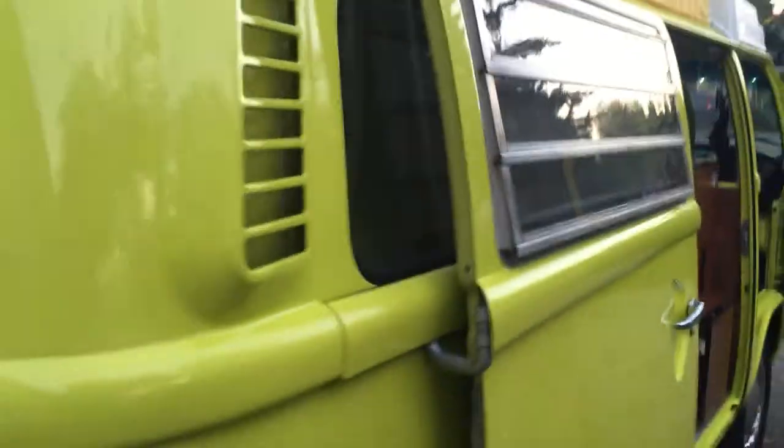Up top there are three zippered windows. Here's the bunk. That's the front cargo access. Continuing to walk around — the jalousie windows that fold out.